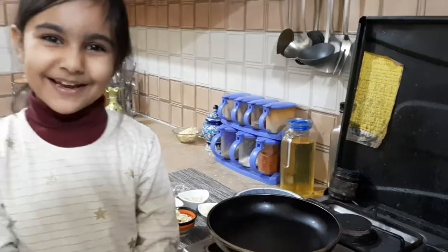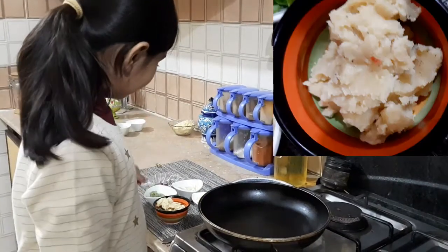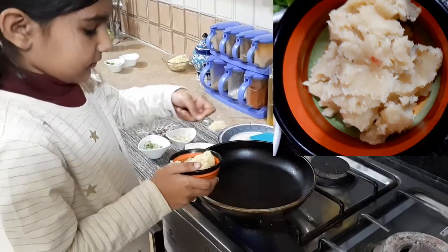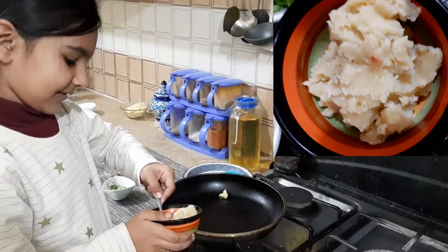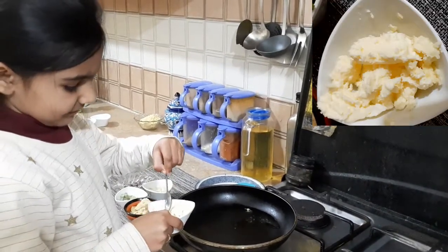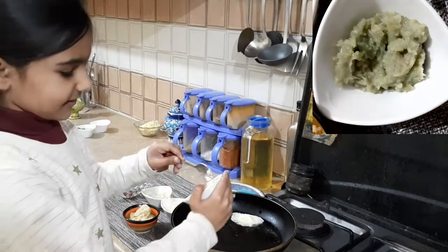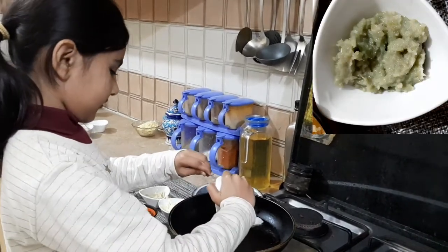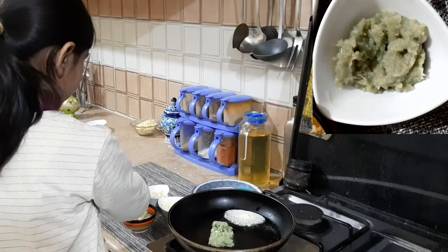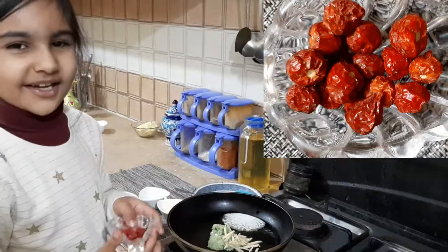So friends, let's begin to make our Tadka. First we will add Desi Ghee, and now some Butter. Now ginger garlic paste. Now add it up. And now some Red Chilli.